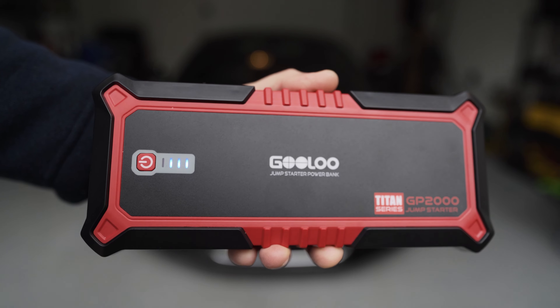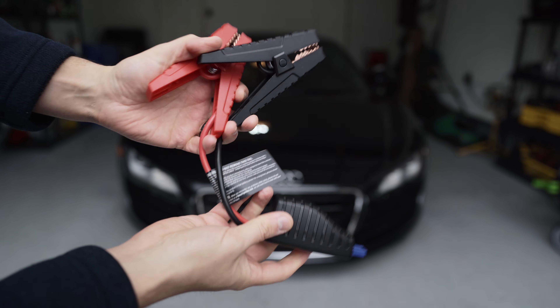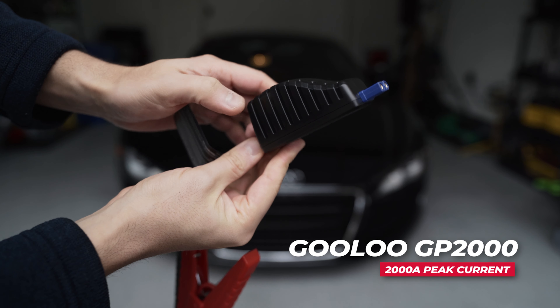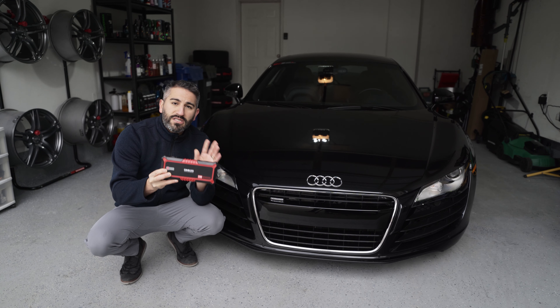I've been using it for over the last eight months — for my Audi R8 and my Lexus NX350H. If any battery issues arise, I feel super confident with this. This is the Gulu GP2000, a slightly older model. They just upgraded it to the GP4000, but they're basically the same, just a higher amperage. This one is 2000 amps.